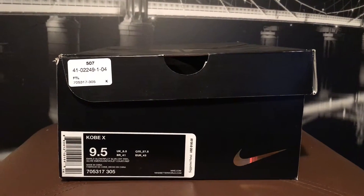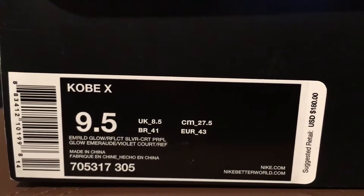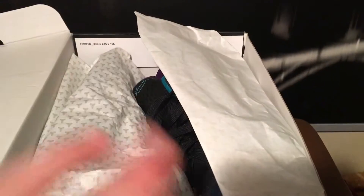Here's the box — Kobe X, size nine and a half, retail priced at $180. It has the Kobe signature symbol, the Kobe logo, and the Kobe X branding. It's a black and gold box — nice box, not in the best condition. And this is how the inside of the box looks: mostly like all the Kobe's, white wrapping paper with little gold logos of the Kobe symbol.